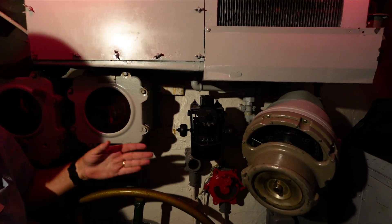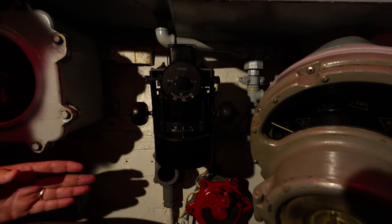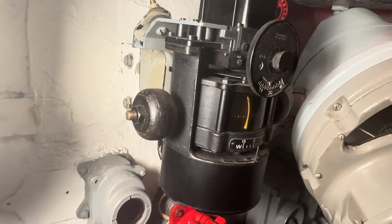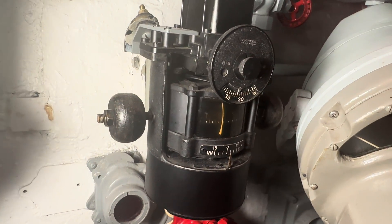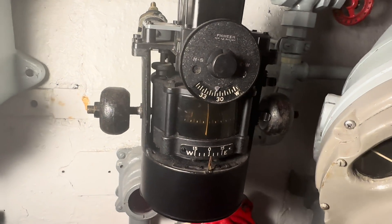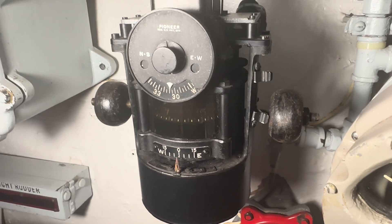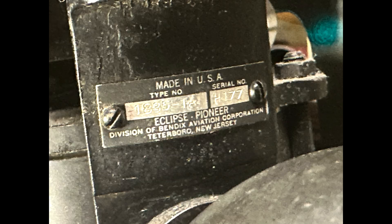Up here in the main steering station, the main helm, we have our magnetic compass. This is a Model 1835 from the Bendix Pioneer Eclipse Company.